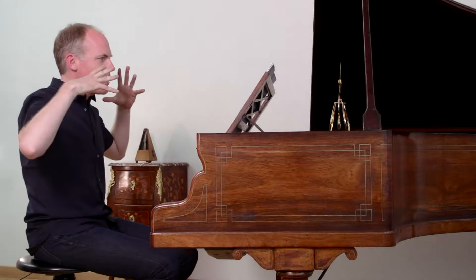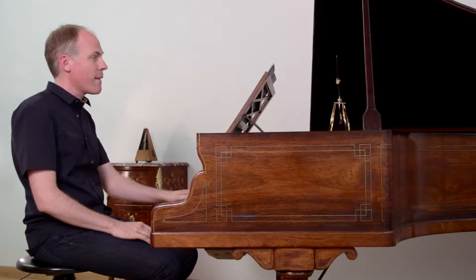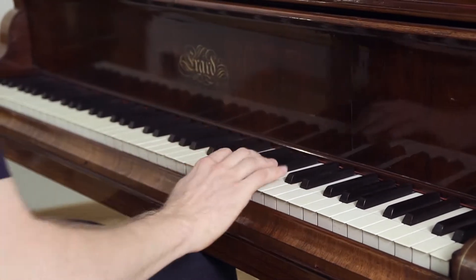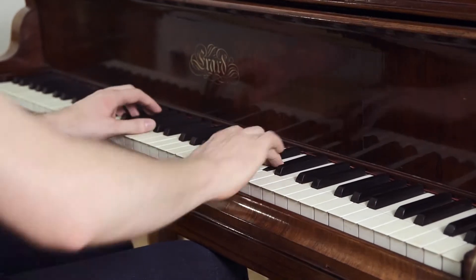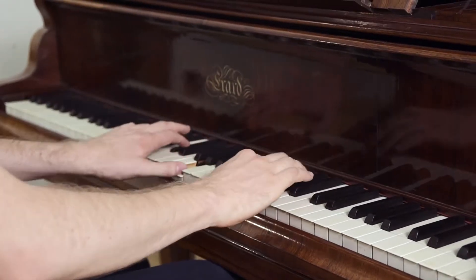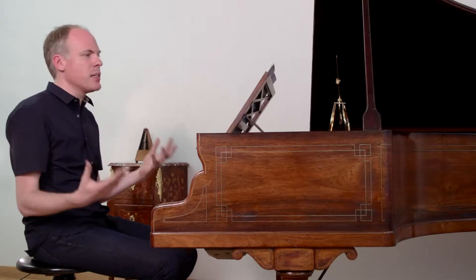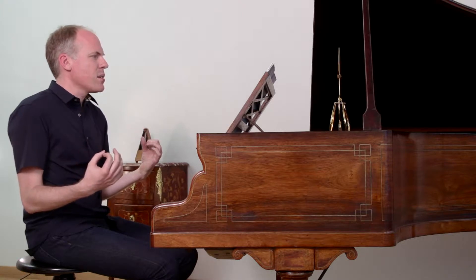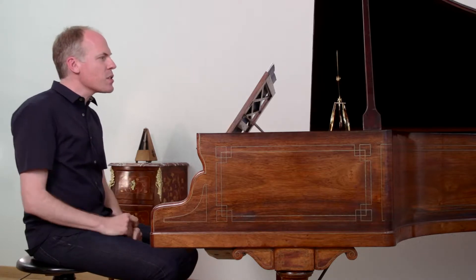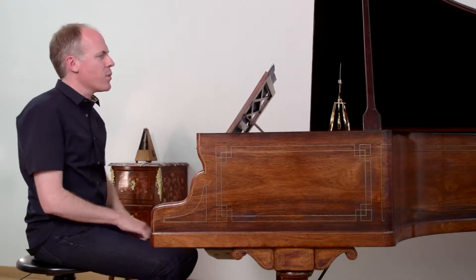Now, if you slow that down to a double beat interpretation of the original marking, it sounds like this. We realize that, as a result, we get a character that is probably Czerny's intended one — in the first eight bars.